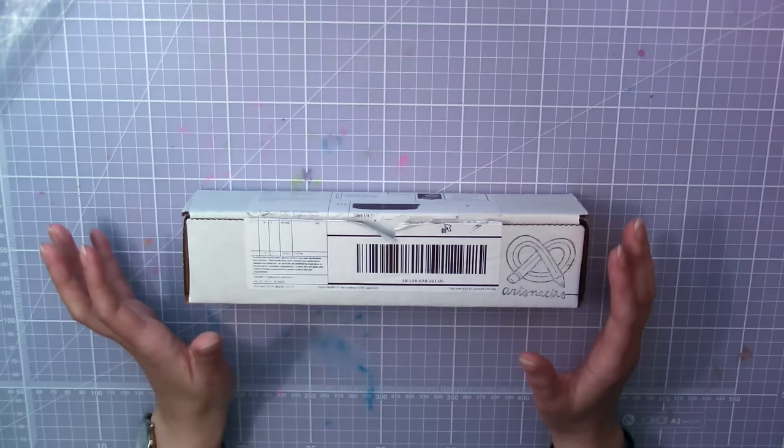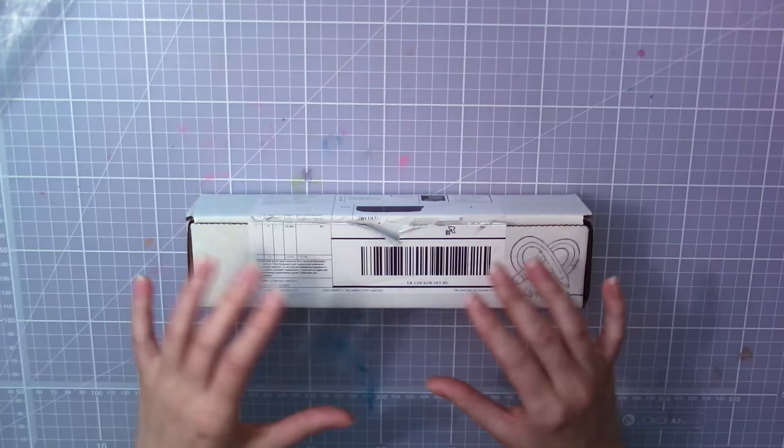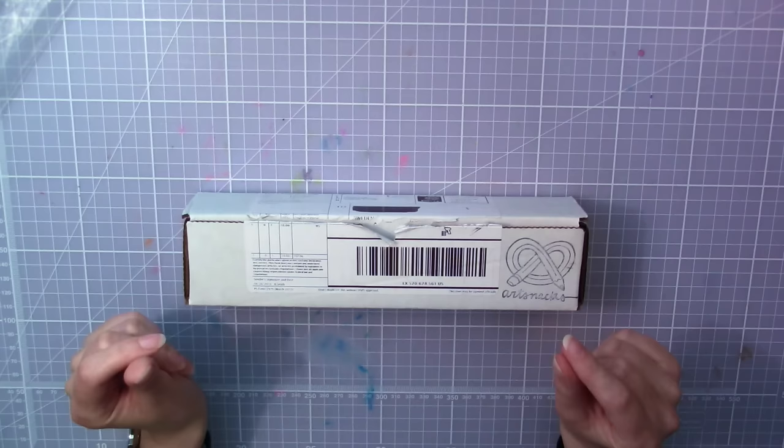Hello guys, Kat Valk here and welcome to another artsy video. Today I'm gonna do a little review for you, and the thing I'm gonna take a closer look at is this ArtSnacks box. This is one of these boxes that you can subscribe to and get one sent home to you every month, and the best part is that it's filled with delicious art supplies.